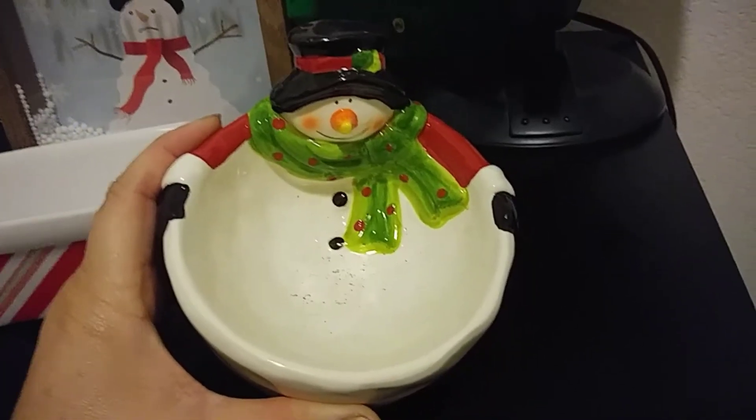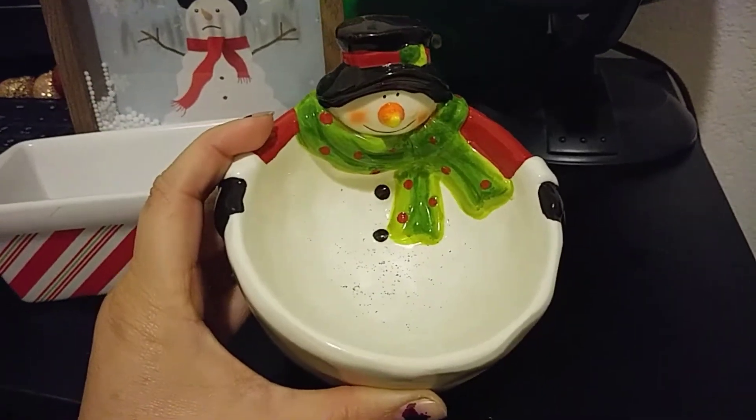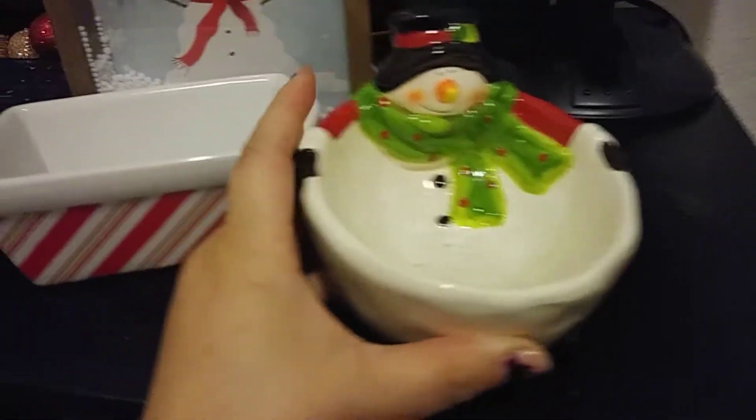The next thing that I got was $0.99, and it was from Big Lots with an original price of $3.50. It's just this little snowman — I guess you can put soap in here, but I'll show you guys how I use this in my bathroom.